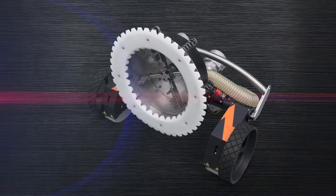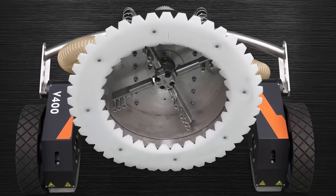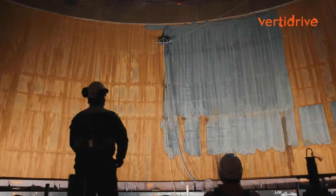It features a closed system with strong suction power, swiftly removing water from the surface. This leaves it dry and ready for additional treatments like paint or coatings.